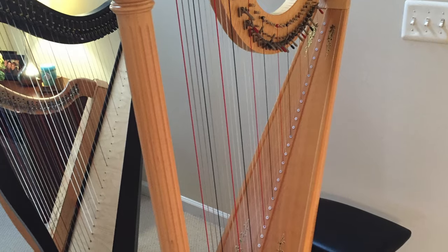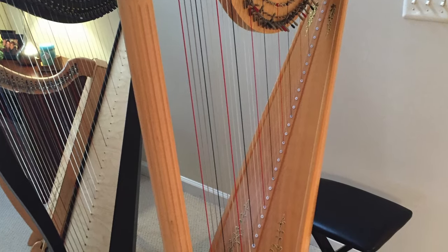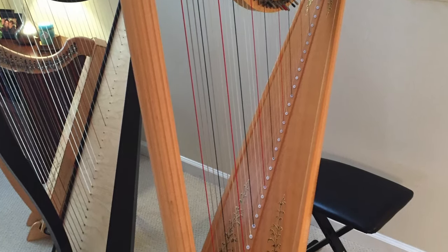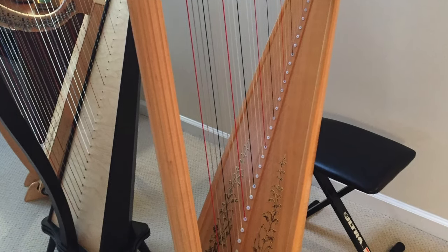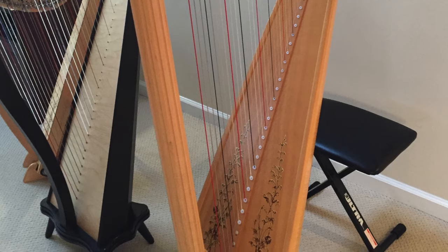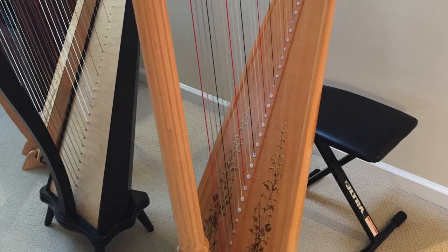Hi everyone, it's Becky from Harp Strings and Wings. I thought I'd show you my three harps and give a tour of each of them including their sounds. The first harp we'll be looking at is my Lion and Healy Prelude Lever Harp.